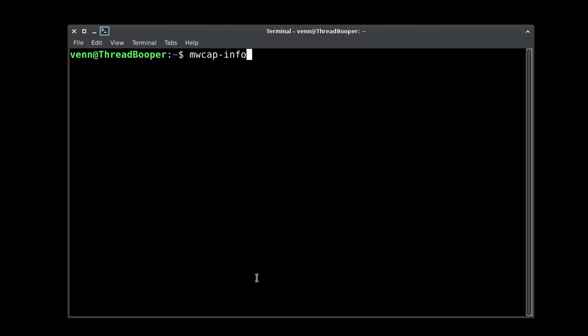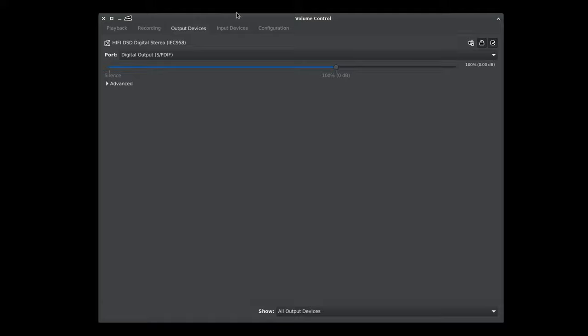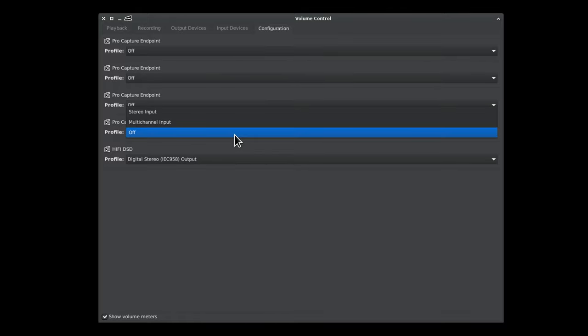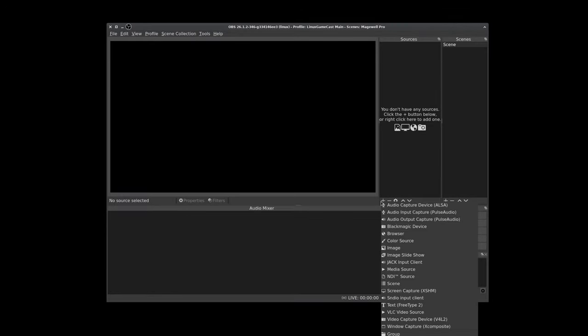We're back from the reboot, and we can find out whether or not our Magewell Pro is up and running with mwcap-info. And there it is — device 0 through 3. Firmware 131, hardware revision A, which is why the fan is so loud. It tells you your driver version and all that. Head over to PulseAudio to see that audio-wise, you're going to have four new ProCapture endpoints, with the option for standard stereo input and multi-channel input.